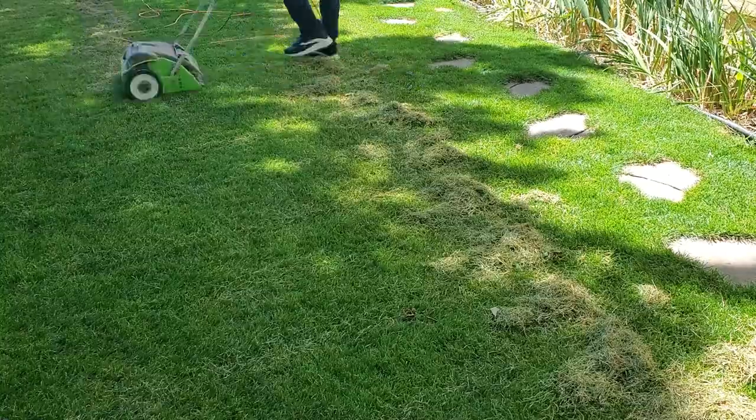None of that dead material is breaking down because your soil temperatures are too cold. When you get it out, you actually expose the soil so that you can properly fertilize and apply pre-emergence to the lawn. If you're going to seed, you can actually get seed to the soil where you want it — though I don't recommend seeding in the spring, and I'll get to that later.